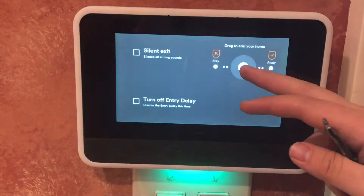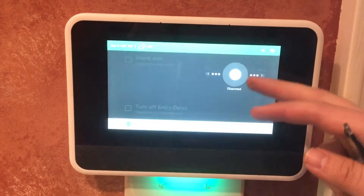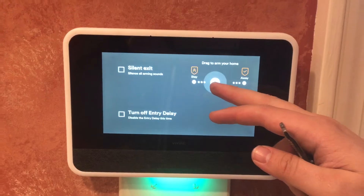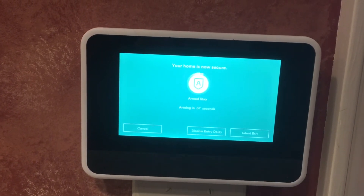From here we can arm our system. Away mode turns on the motion. The difference between stay and away is motion's on in away — you can walk freely in your house in stay mode. So if I'm home, I'm going to arm in stay mode from the panel. It gives me 60 seconds to leave.